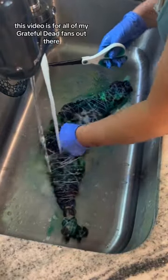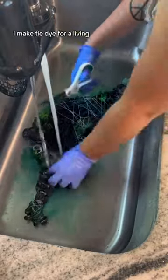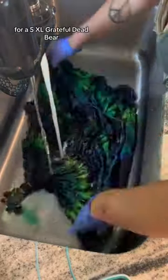This video is for all of my Grateful Dead fans out there. If you're new here, I make tie-dye for a living, and the shirt that I'm washing out right now is a custom order for a 5XL Grateful Dead bear.